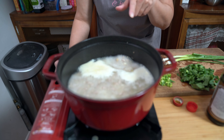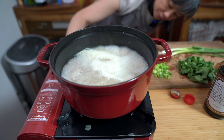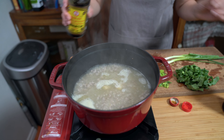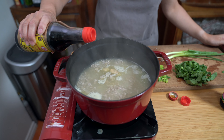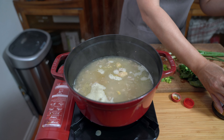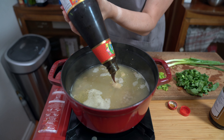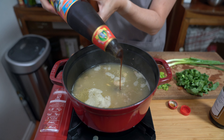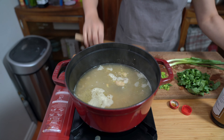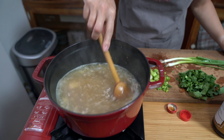We're going to go back to our soup. Now that it's boiling, we're going to turn that down to a simmer. We're adding one tablespoon of soy sauce and one tablespoon of oyster sauce. Give that a stir. We're going to let this simmer for about five minutes.